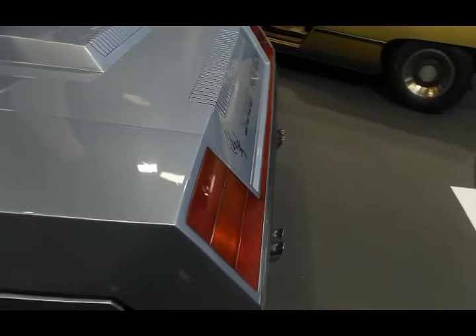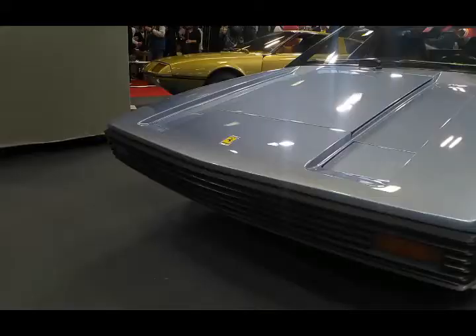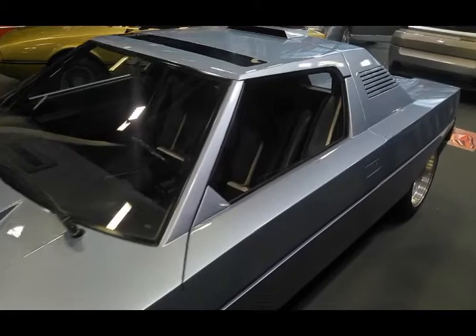In construction, the Rainbow uses the same chassis as the Ferrari 308 GT4, combined with a 3.0-liter V8 engine believed to be capable of producing 250 horsepower. By cutting the chassis by as much as 10 centimeters, it gives a compact and aggressive look to the Rainbow's figure.